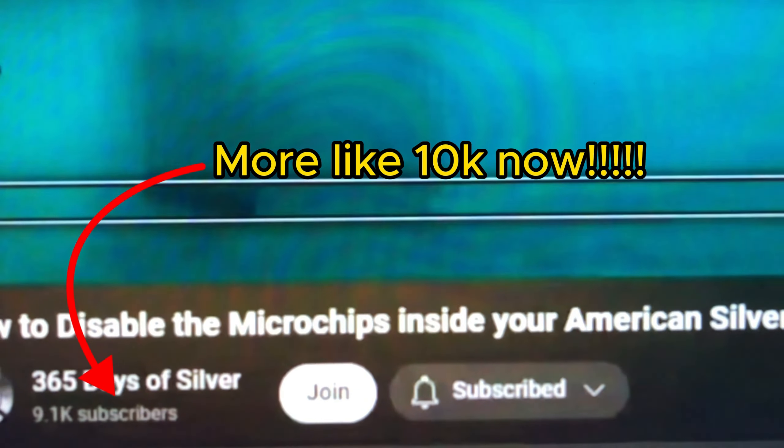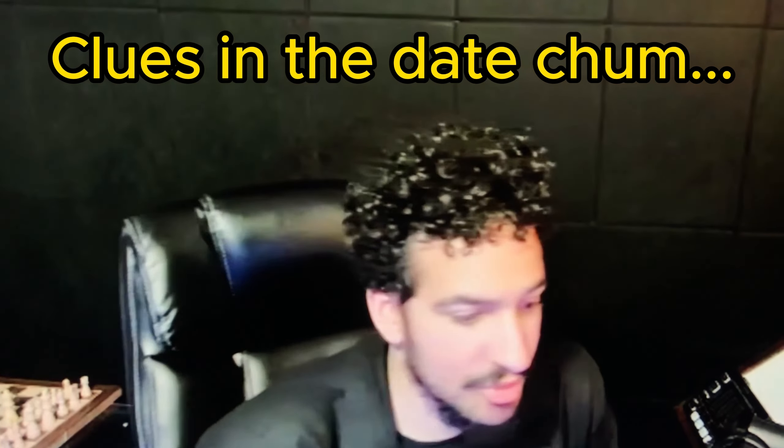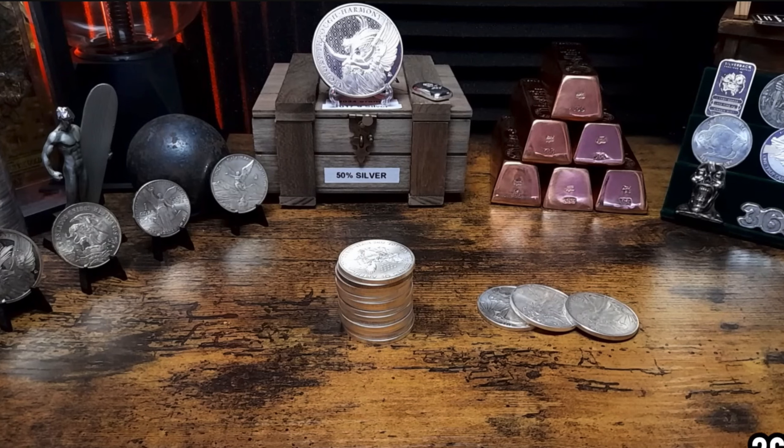So this guy 365 Days of Silver made a video on April 1st that really bugged me, man. It really bugged me. The Type 2 American Silver Eagles — I mean, the guy should be ashamed of himself as far as I'm concerned. It's childish. God, wait until he sees this video.